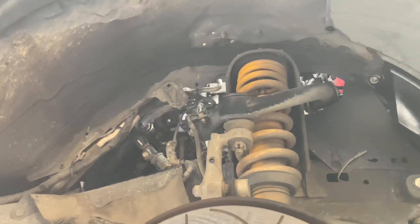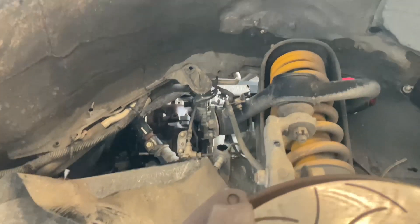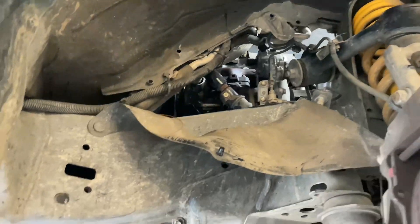Hey everyone, we're here changing a turbo. Pretty easy job — if you can't do it in an hour or two, oh, you know, there's something wrong with you.